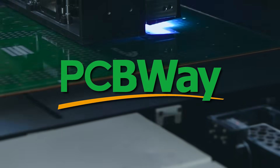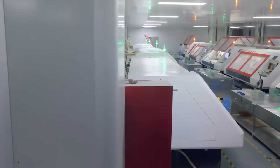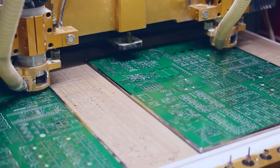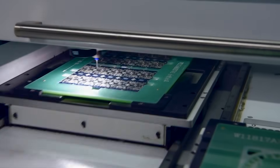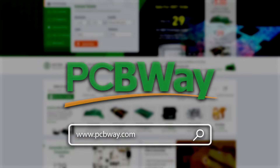If you need your PCB projects to stay red hot but also run cool, PCBWay has you covered — from custom PCBs to CNC machining. Turn up the heat over at pcbway.com, and thank you very much to them for the channel sponsorship.